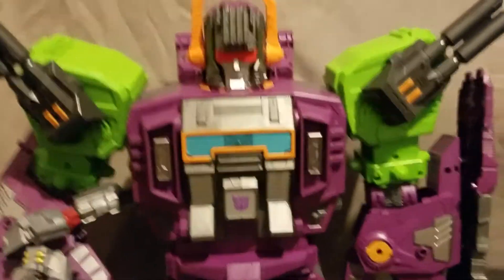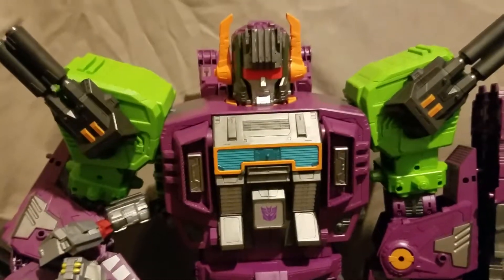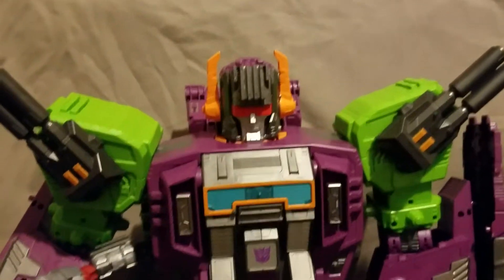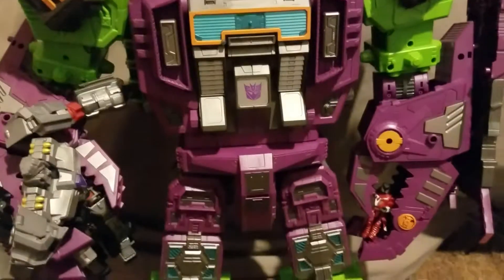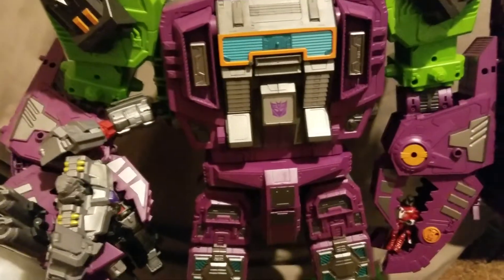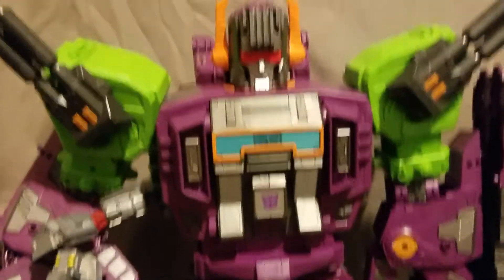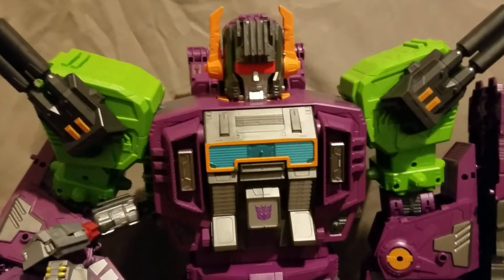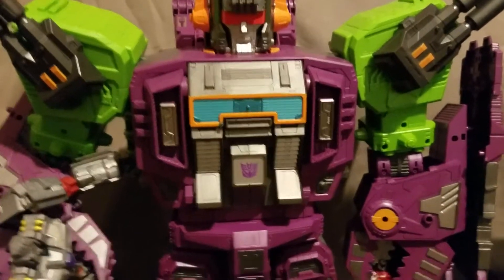You know what time it is — it's time for Scale It! Here we have Earthrise Scorponock. Holy cow, he's a big boy. As you can see, he's gotten himself acquainted with Lux and Despotron. He's very mean — meaner than Predaking. There's a lot to review today.